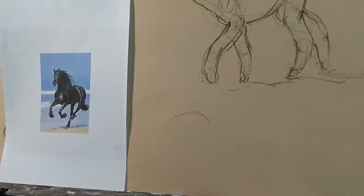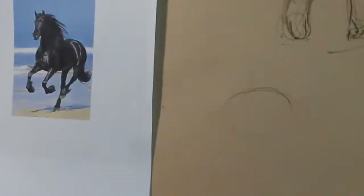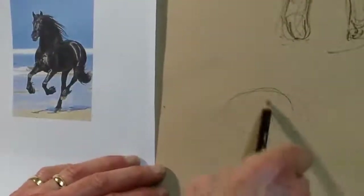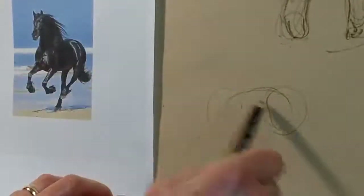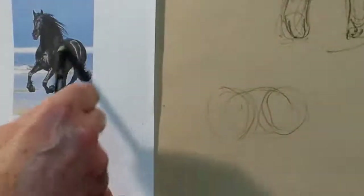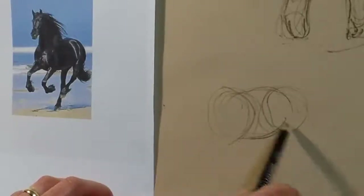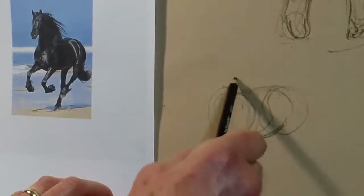Let's zoom in a bit so we can see better. If we visualize the torso as an egg, the hindquarters can overlap this and the forequarters overlap it - they probably just about touch. If you draw a circle around the hindquarters and a circle around the forequarters, they just about come together with the shape of the belly connecting them up.